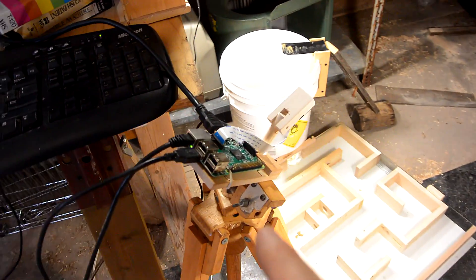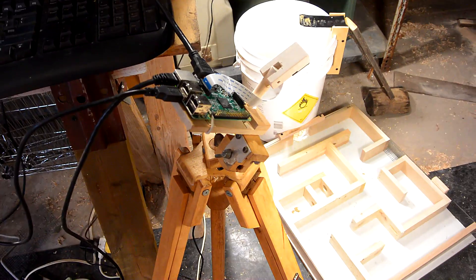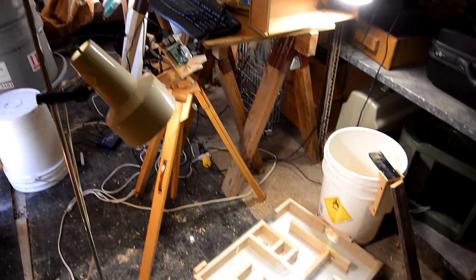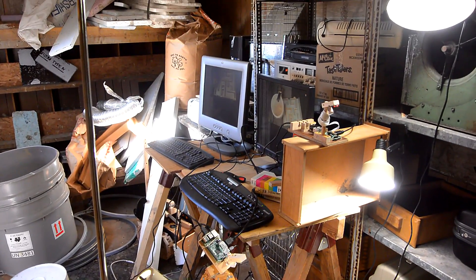I also set up a second camera, this one mounted on a homemade wooden tripod. I have two computers here and two keyboards. With all this technology, all that's missing is a mouse — a real mouse, that is.